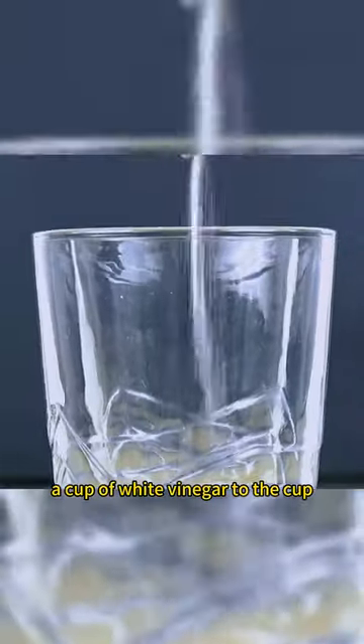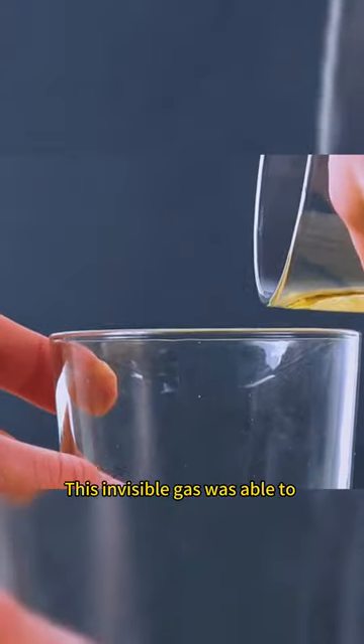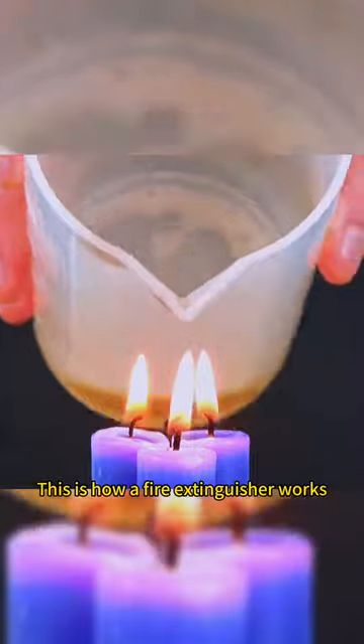Add baking soda and a cup of white vinegar to a cup. Pour the resulting gas into an empty cup — this invisible gas was able to extinguish a burning candle. This is how a fire extinguisher works.